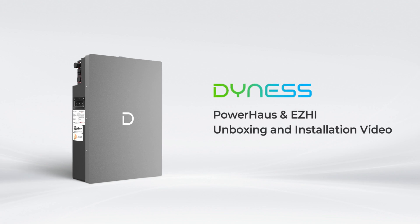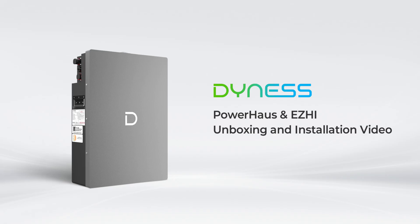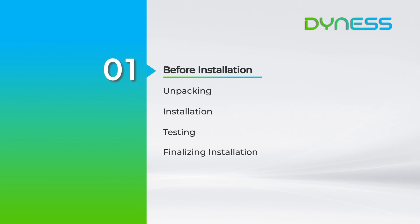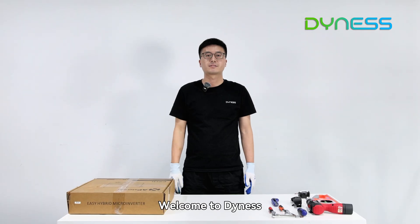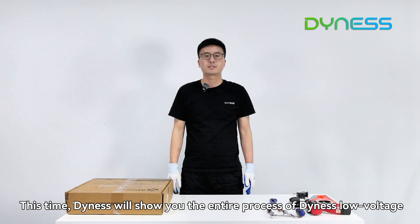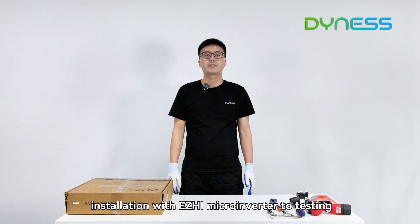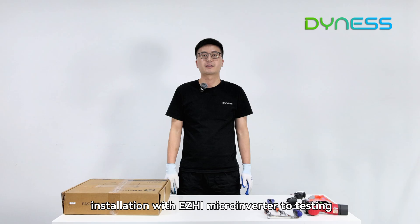Welcome to Dennis. This video will show you the entire process of the Dennis Powerhouse Plus Easy High low-voltage product, from unpacking and installation with EZ High, make a motor, to testing.